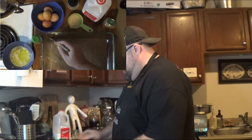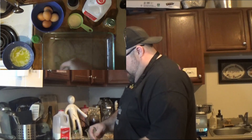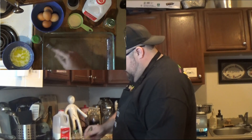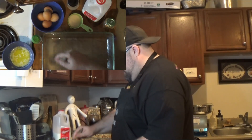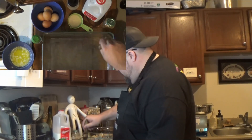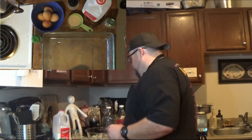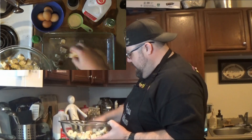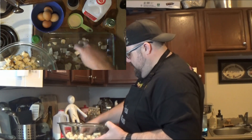Alright, take your pastry brush and we're just going to lube up the entire inside of this casserole dish. It's got a good coating of butter all over the place. Now, it's time to set the butter aside. Grab a big bowl of cubed bread. We're going to make an even layer all across the bottom.